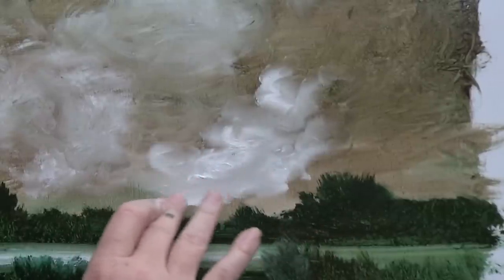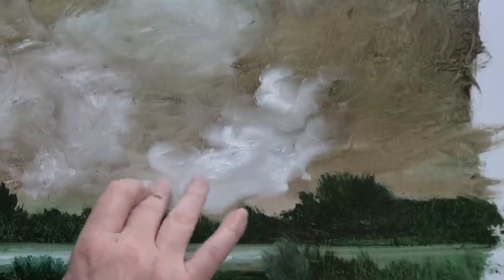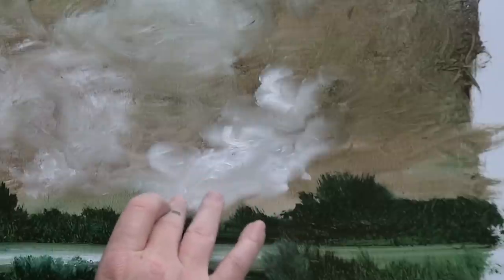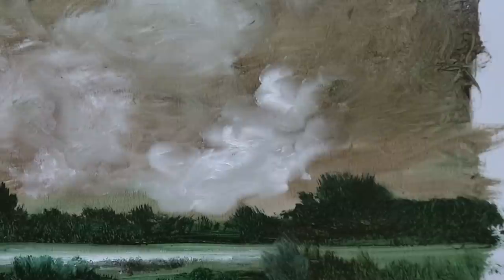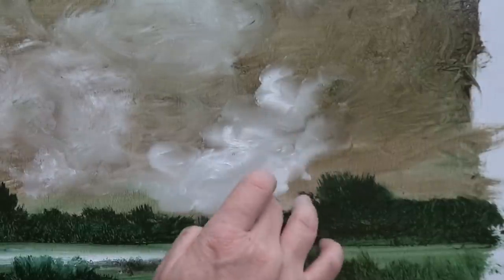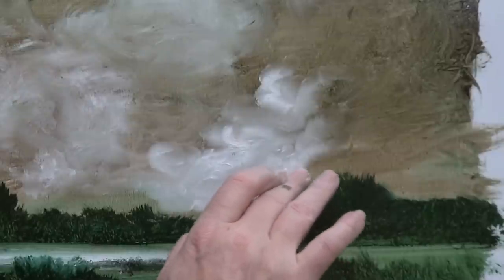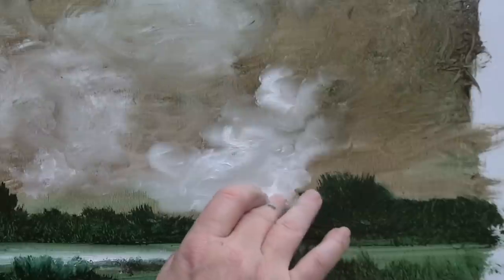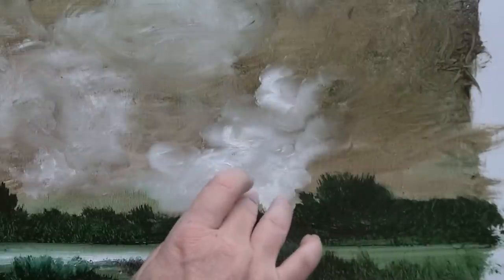It's amazing the nice silky look you can get on clouds by using your hands. Some people only do this — they don't use brushes at all, which is fine. I'm coming down here — there's a little bit more light above the trees, and I almost touch the green but not much; I don't want to contaminate the white too much. I don't mind a bit of overspill, but in this case I'm trying to show you a way of keeping your painting clean.